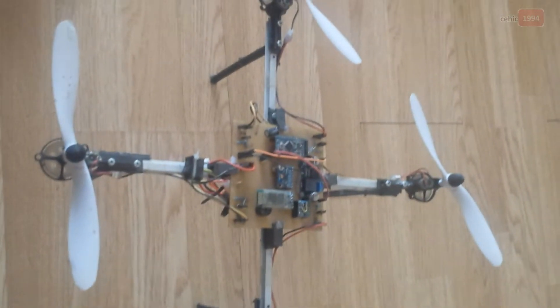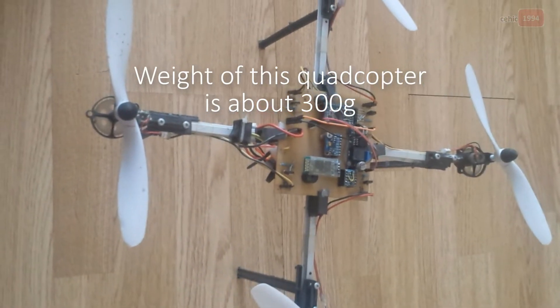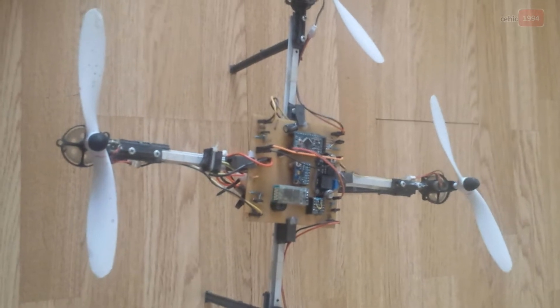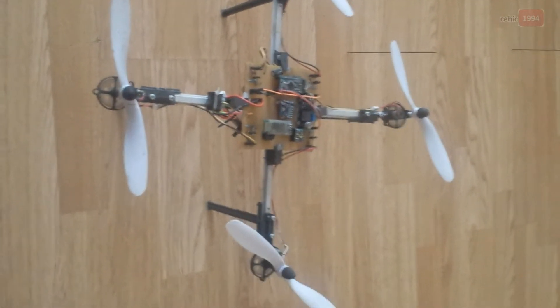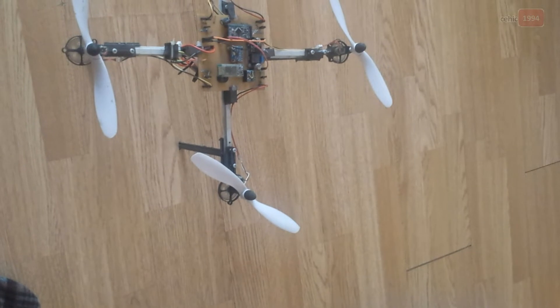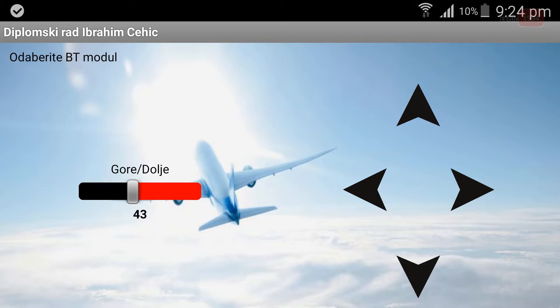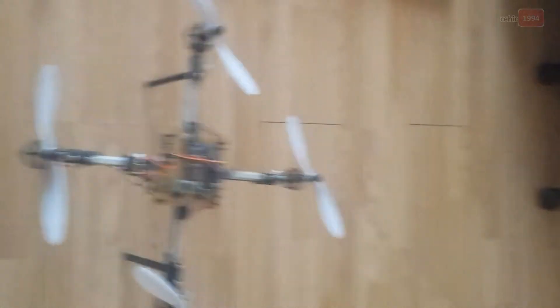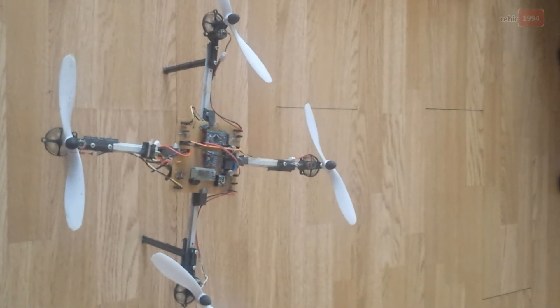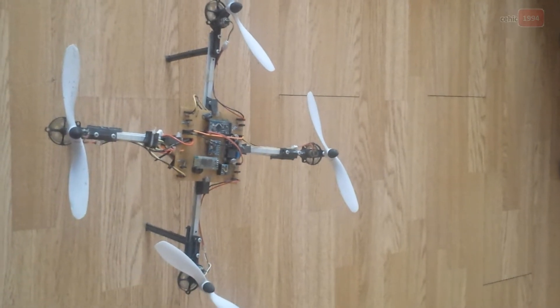This entire quadcopter weighs about 300 grams. Now I will explain how it is controlled. The GUI combines the sensors on the phone and graphically presented buttons to control the quadcopter. For stabilization, I used a PID controller, and all calculations are handled by the Arduino Pro Mini microcontroller.